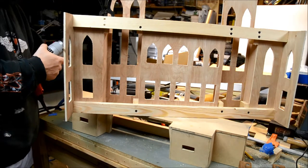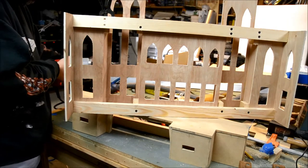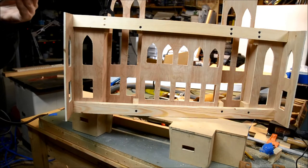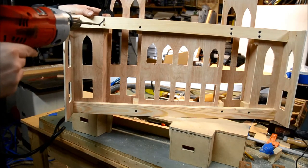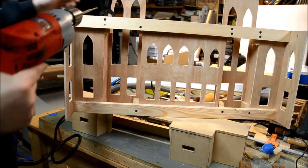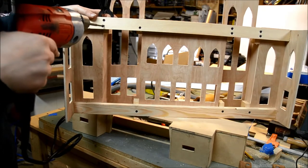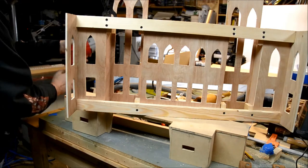I change the bit from the drill bit to the Phillips head driver. It's a low-RPM drill so it starts real slow, which is good for driving screws. Just drive it until the head of the screw starts to seat a little — you don't want to overdrive it. Okay, so that's pretty strong now. That's going to be fine.